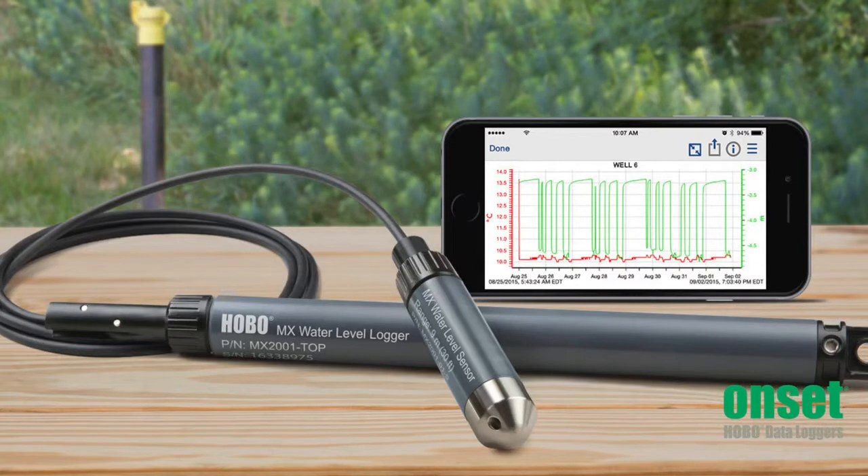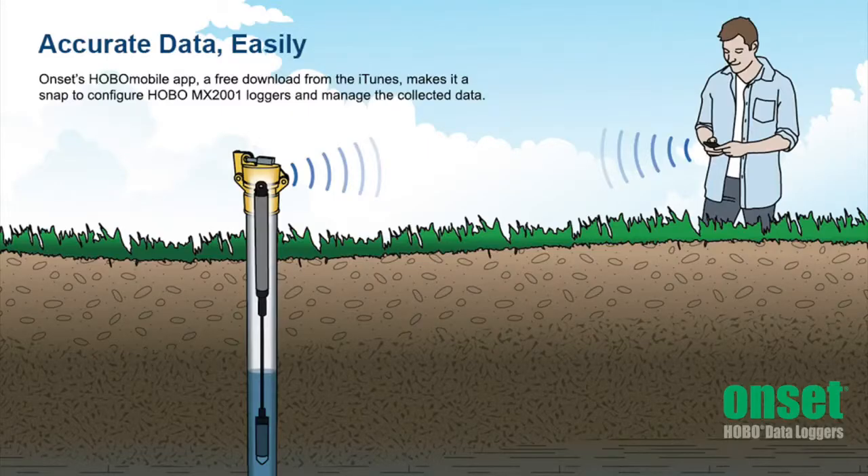The MX Water Level Loggers provide fast and easy wireless data offload using a smartphone or tablet. It uses the Bluetooth low energy that is built into today's mobile devices, so there is no need to connect cables or push buttons on the logger to download data. This means you can offload these loggers while they remain in the well without having to open or remove any well caps.